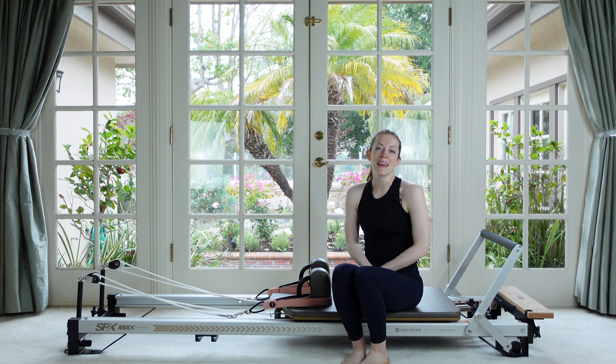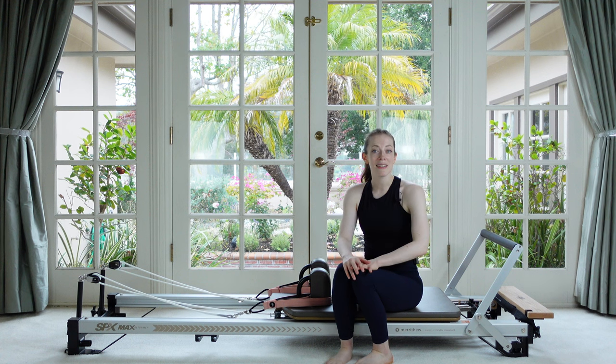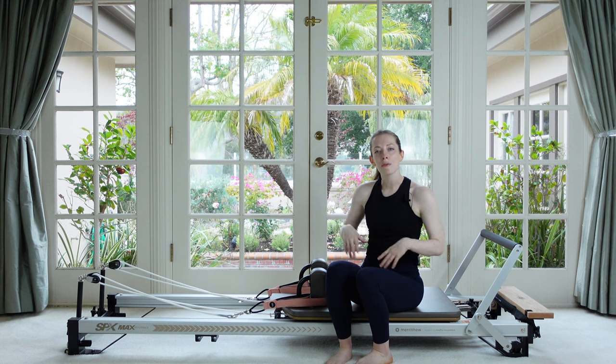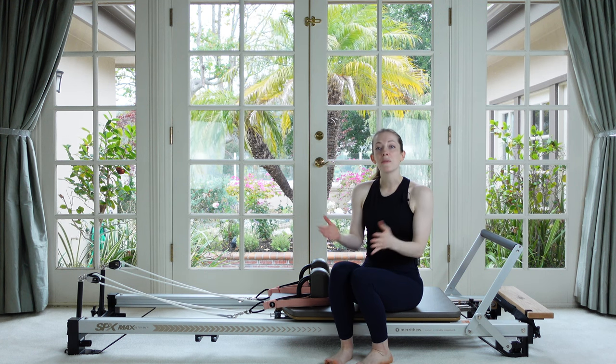Hey everybody, it's Michelle, and today I've got for you a beginning/intermediate level Pilates reformer workout. It's going to be a lot of fun, really well balanced. We're going to get a lot of good stuff for our arms, our abs, our lower body, and just get a really nice well-rounded workout.